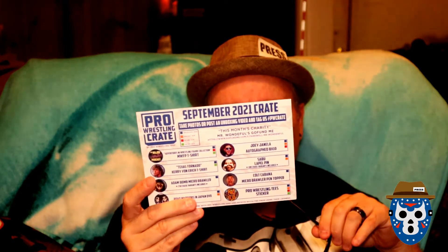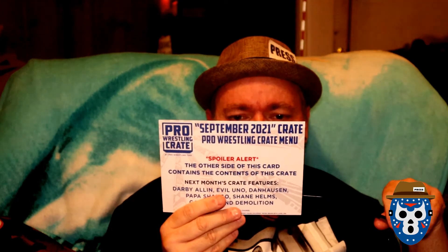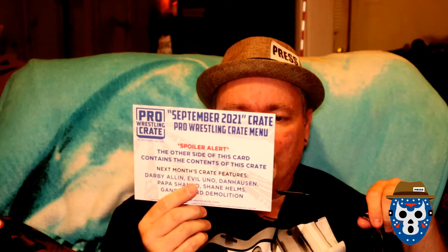I think that's everything. Let me go over the contents real quick. This one is September — it doesn't say there's a theme. Next month you get something with Darby Allin, Evil Uno, Dan Housen, Papa Shango, Shane Helms, Gangrel, and Demolition — man, that's some pretty cool stuff. So we got the Adventures in Wrestling figure collection shirt, the Texas Tornado Kerry Von Erich shirt, the Atom Bomb Micro Brawler — you could have got a 250-count chase variant. We got the Road Warriors in Japan DVD, the Joey Janela 8x10, the Sabu lapel pin — there was a chase variant of that one of 100 — the Colt Cabana Micro Brawler pin topper, and a Pro Wrestling Tees sticker.